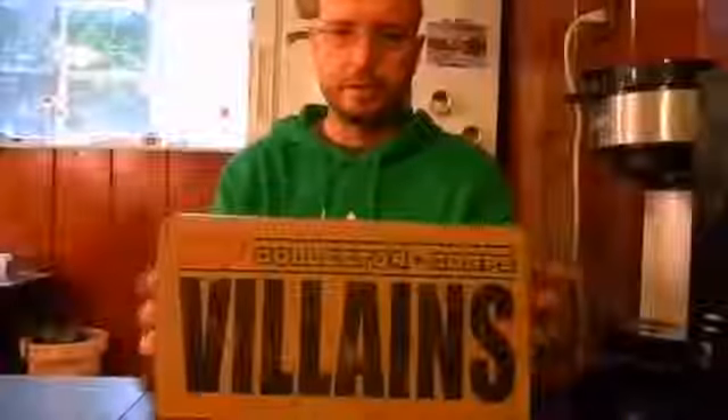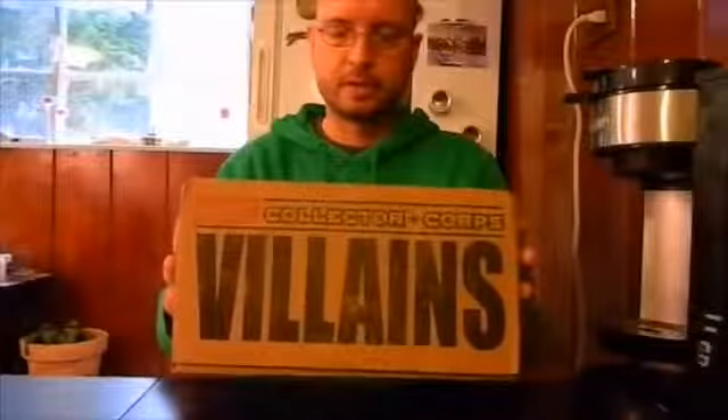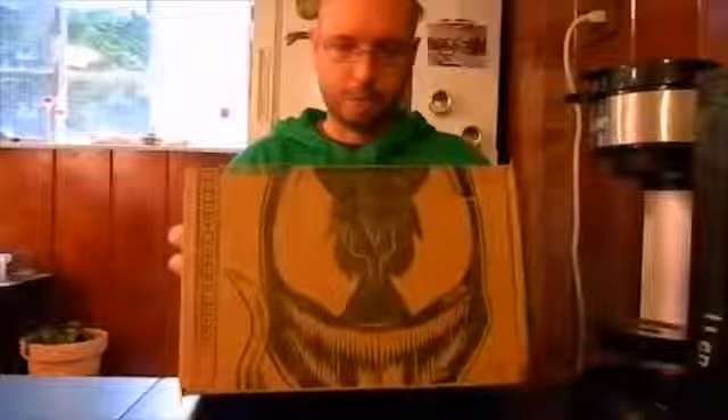This month is Villains, featuring the heavy hitters from the Marvel Universe — some of the best bad guys around. So hopefully there's no disappointments in this box and we get plenty of cool swag. Let's take a look.